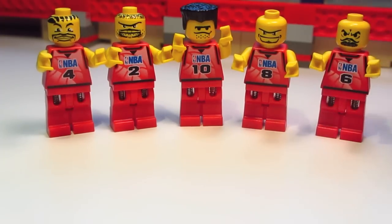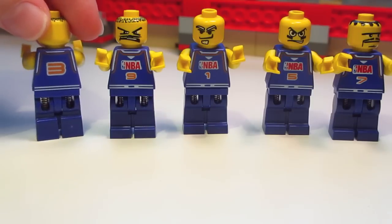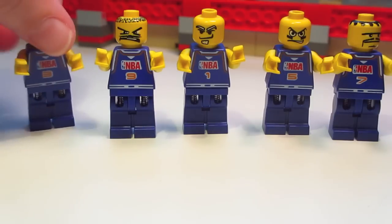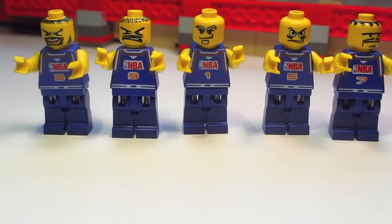Let's move on to the purple team. These figures are all very similar except for their numbers — they are the purple or dark blue team. As you can see, they have the number on the back also, and they also have the spring legs so that they can play the basketball game too. A bunch of different faces. These faces would be useful if you're doing stop motion animations, because most of these faces you can't normally get in LEGO City sets nowadays.